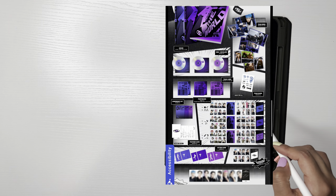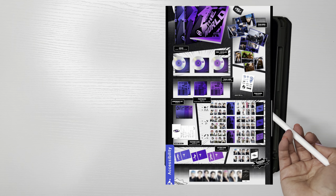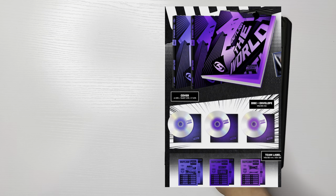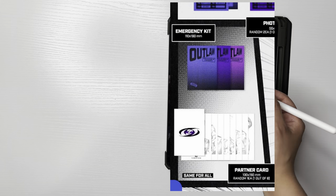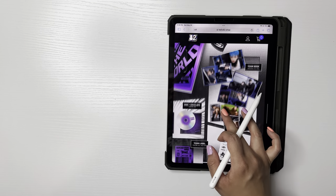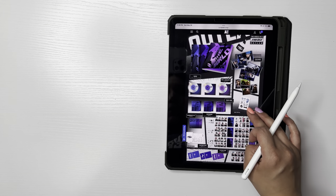So this is The World Episode 2: Outlaw. Witness era will go in between World Episode 1 and 2. Obviously we have the covers, the disc, and the envelope. There are team labels, which I'm assuming is just a sticker set, and an emergency kit — no idea what that means. There's also a partner card, which I'm assuming is kind of like a postcard — looks like it'll be a sketch of the member. And then there's the photo book, and the team mark, which might be stickers or tattoos.